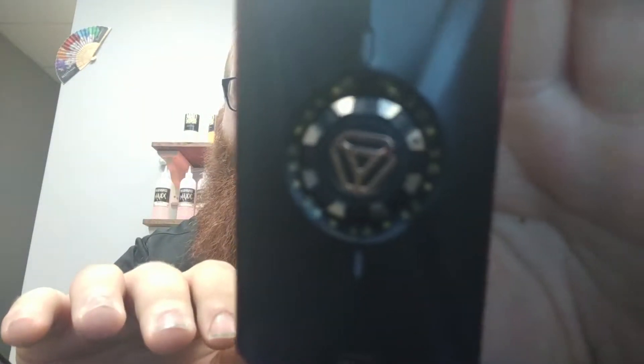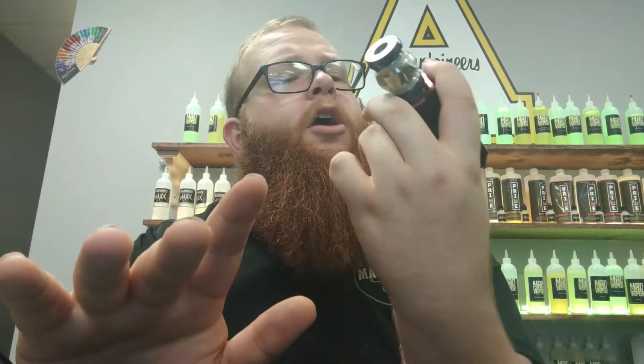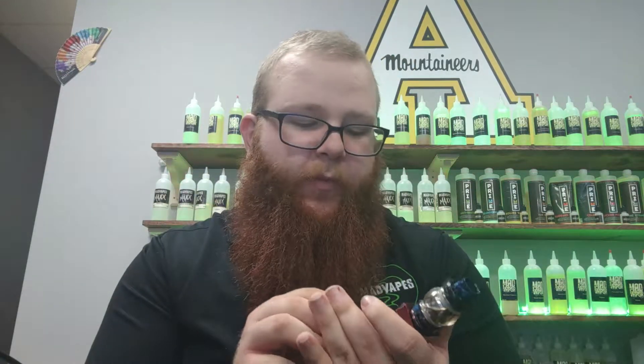You see here you actually have a little dial. It has different variable voltage settings — that means you can set it from 2.4 all the way to 6.8. So if you're used to wattage, that means it goes all the way up to 300 watts. I like to hit mine around 3.4.